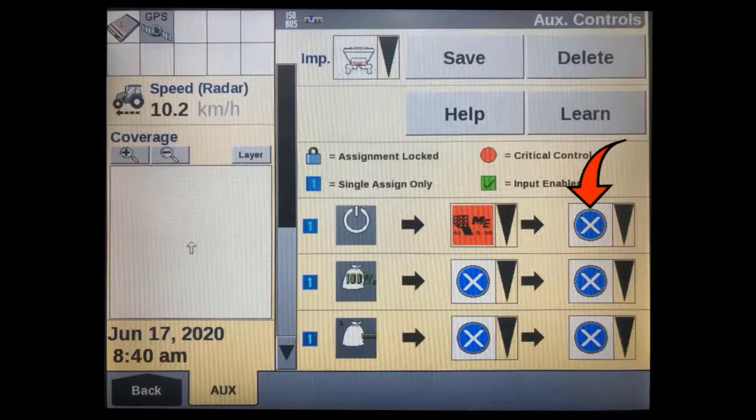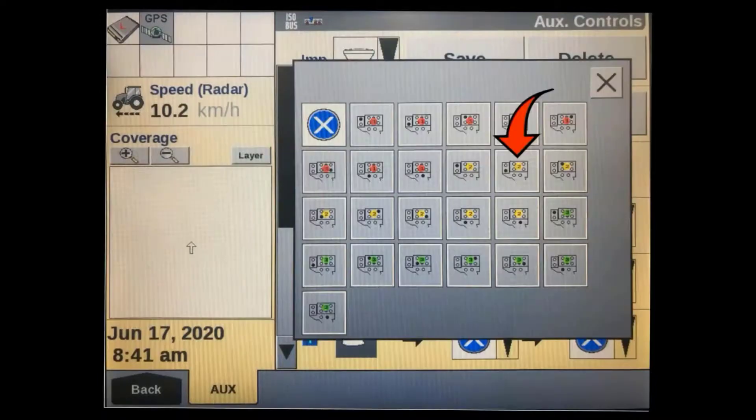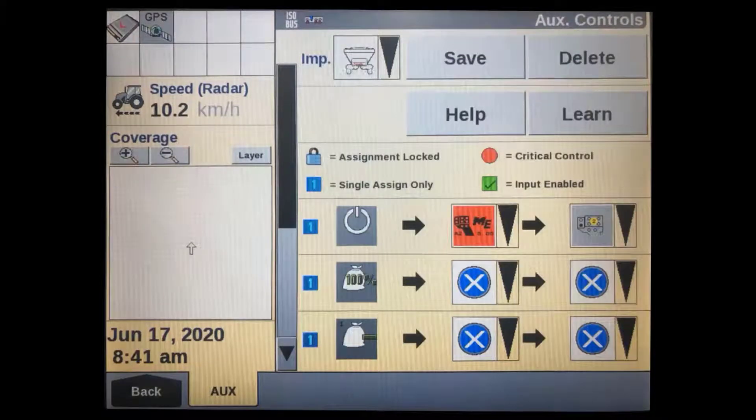The third column allows you to select which button on the auxiliary controller you want to use for that function. Here we are going to assign the lower left button as the master switch. Repeat this process for any additional functions you want to remotely control.